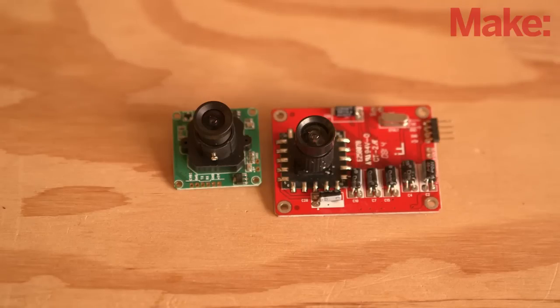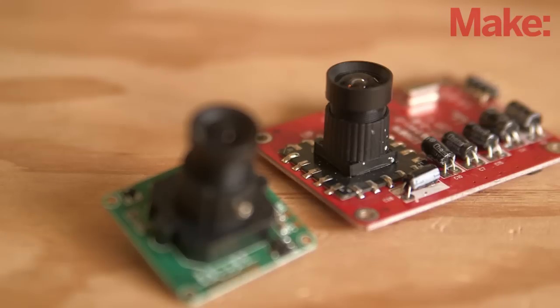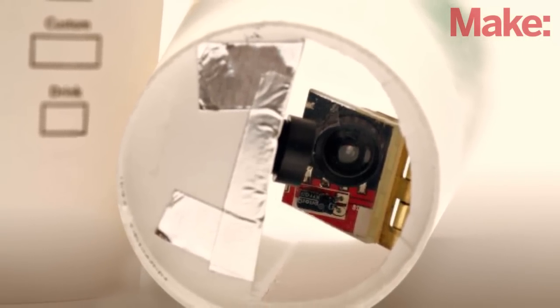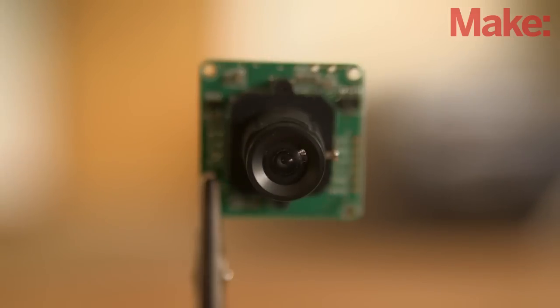Depending on the TTL serial camera you acquire, the version of the SD card shield you use, and even the size of the coffee cup you want to install the project in, you'll want to do some experimenting early on. For instance, the size of the camera will determine whether you need to bounce the image using a hinged mirror system, or whether you can point the camera's lens barrel directly out of the cup. Of course, before you get to that step, you'll want to focus the lens of your camera.